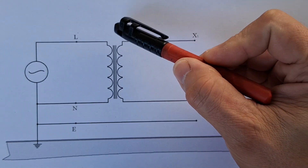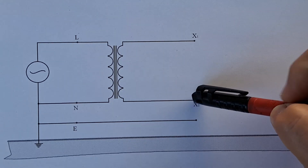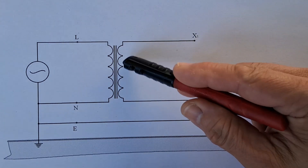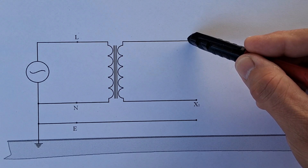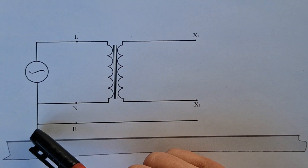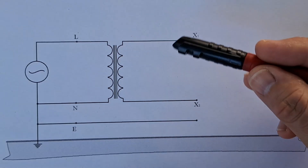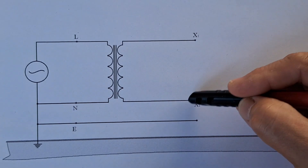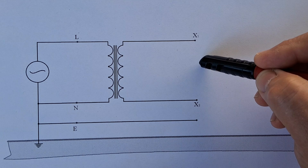The separation transformer has no galvanic connection between windings. The secondary winding loop can only be closed by plugging in an electrical load, or by touching both ends at the same time. When you stand on the ground and touch one end, nothing happens — the circuit is not closed because it has no connection to ground. This is what is called floating voltage: no reference to ground. You can touch either point individually, but never both at the same time, because that closes the loop and causes a dangerous electric shock.